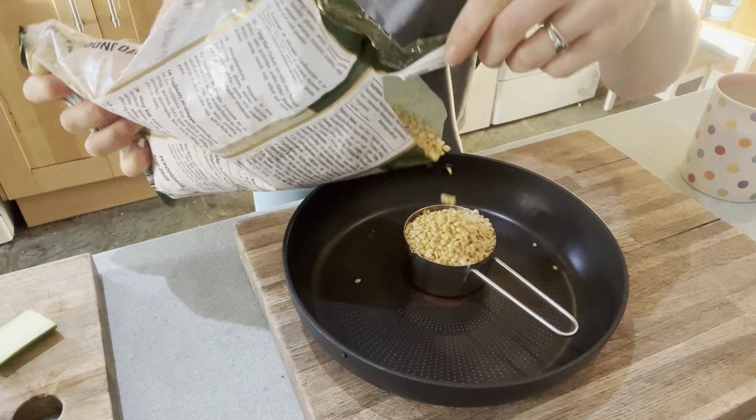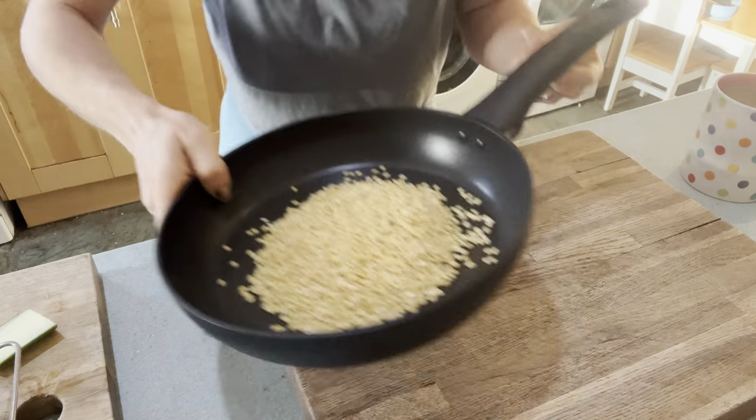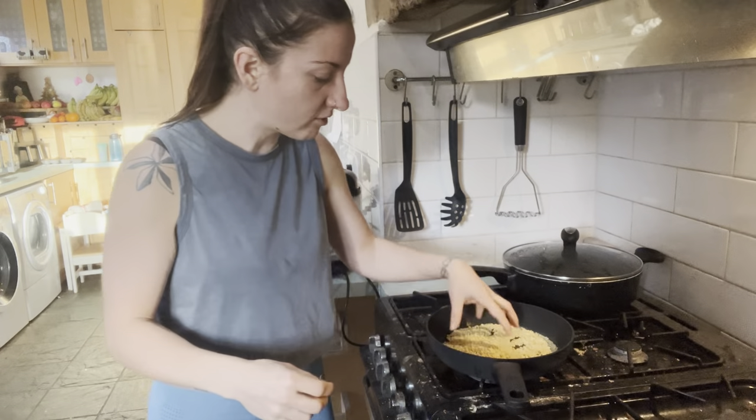Half a cup of mong dal going in, and then we're going to lightly toast this. We want it to be fragrant and nice and golden brown.